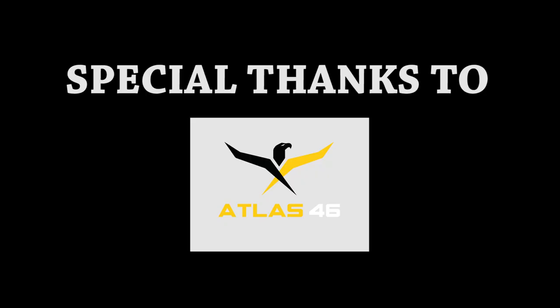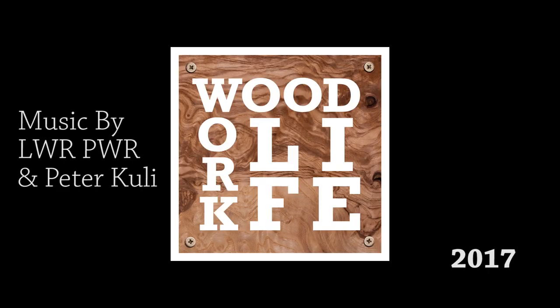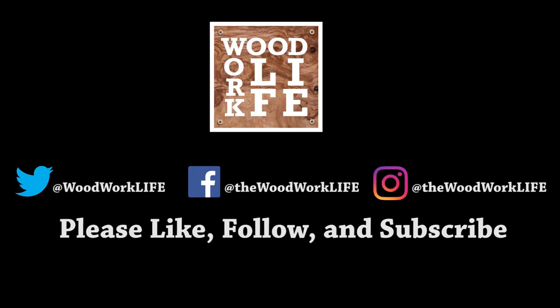Anyways, if you liked that video, go ahead and drop me a like below. If you have any suggestions about factories or brands you want me to check out, drop it in the comments. Or if you have any questions for Atlas 46, drop it in the comments or check out their website at atlas46.com. Thanks for watching and thanks for subscribing to me at The Woodwork Life. Remember to keep your tools sharp and keep your mind even sharper.